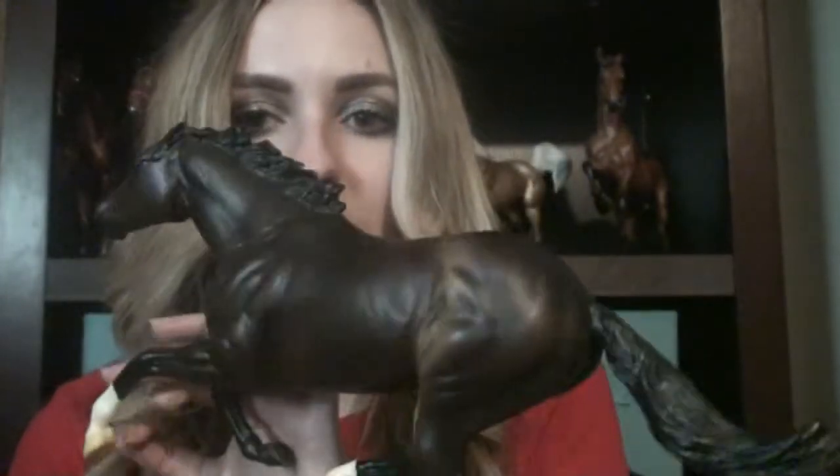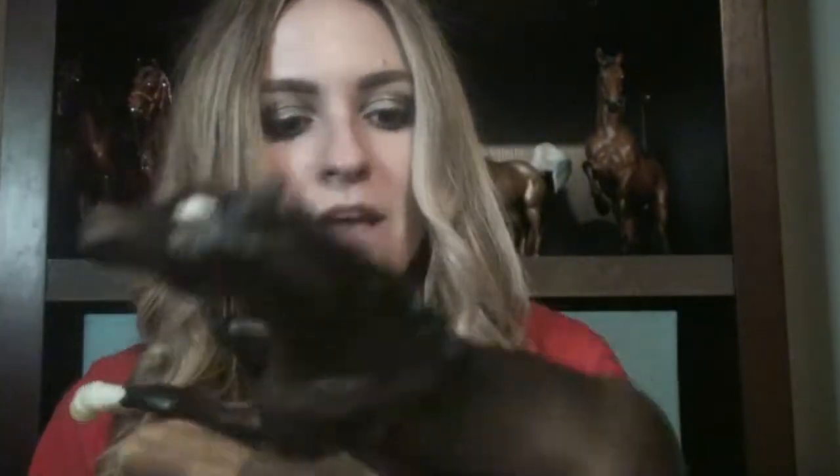This boy is absolutely beautiful, I'm telling you, the camera does not do him justice. When I first saw pictures I was like, he's kind of plain for what I'm spending. But when I saw him in person, it completely changed my mind. He is absolutely stunning — I absolutely adore this horse.